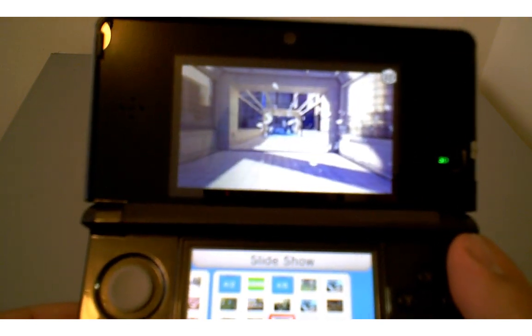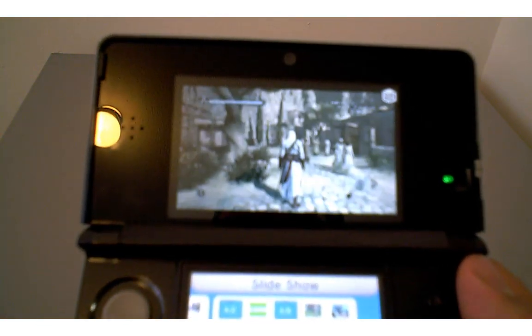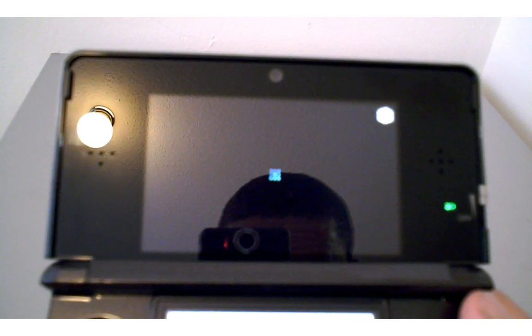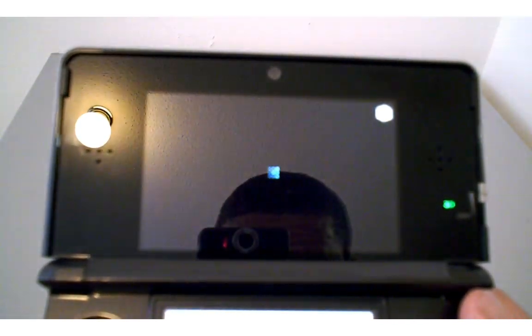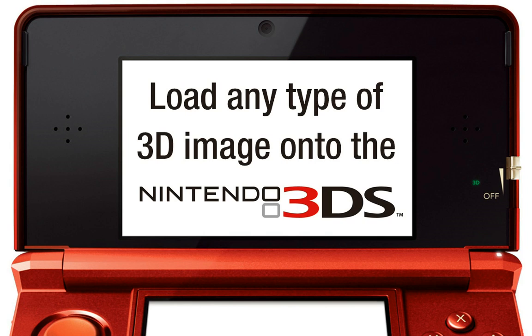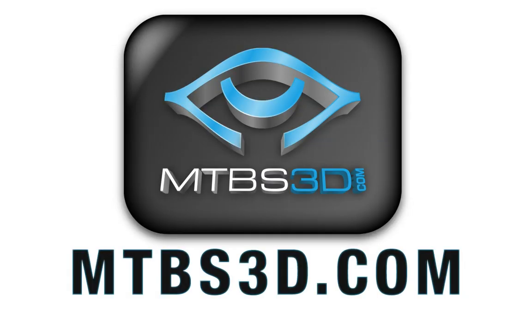You should now see the pictures that you added to the SD card. They are sorted by date, so they should be at the end. You can use the D-pad to scroll through the different images. Depending on the resolution and quality of the images, they could take up to 10 seconds to display, so be patient. As you can see, all the images are here and they are indeed in 3D. In this tutorial, you have learned how to convert and load basically any type of 3D image for viewing on the Nintendo 3DS. If you'd like to learn more fun stuff about 3D, come check out Meant to be Seen 3D at mtbs3d.com, which is the world's largest community of stereoscopic 3D enthusiasts. I hope you enjoyed this tutorial.